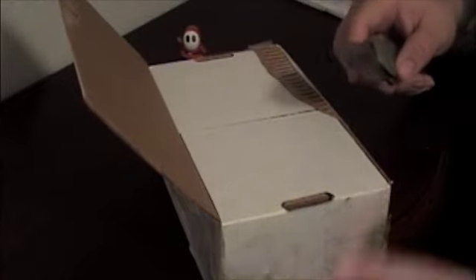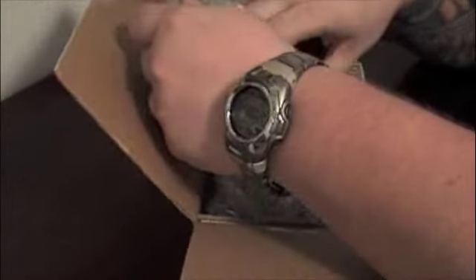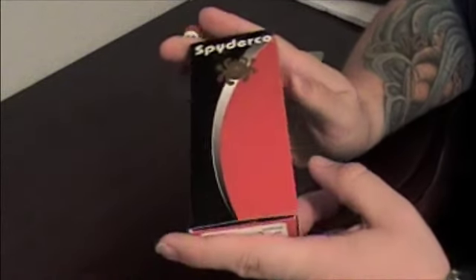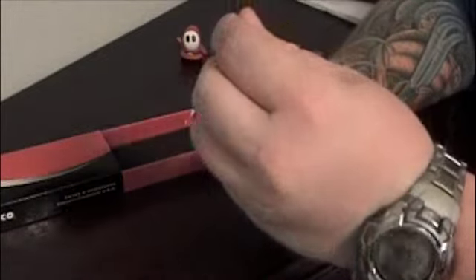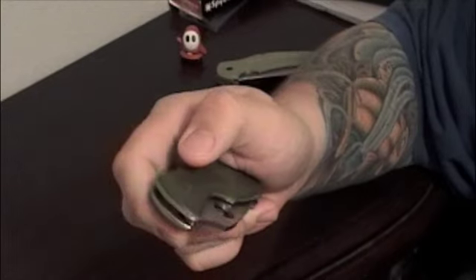I had to turn the box upside down because the address label is on the other side and I didn't feel like covering that up. Very nicely packaged. And here we have one of these Spyderco boxes — I always love to see one of these.